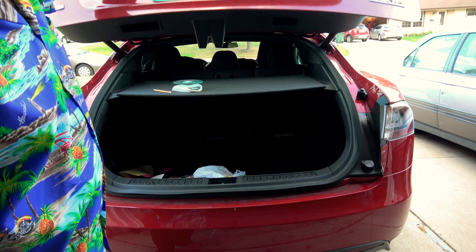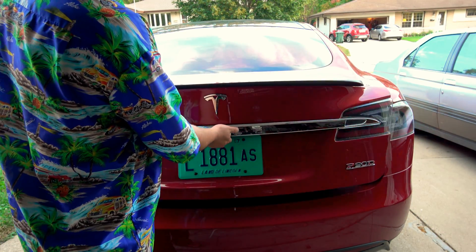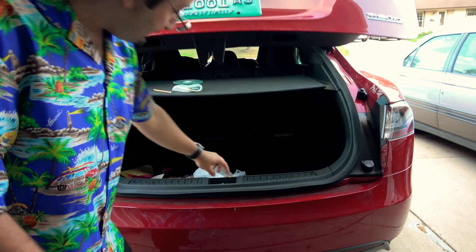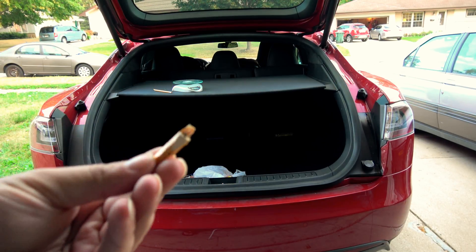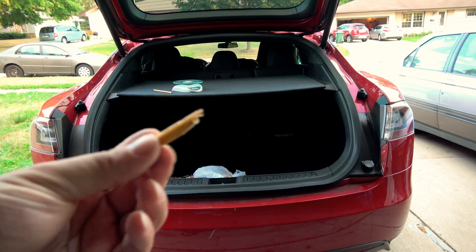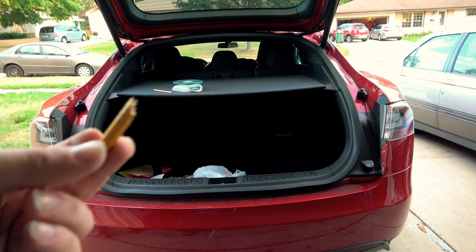Let's see what happens if I lower it first. Okay, by lowering it, it then released the pencil, because it then thought the trunk was in a closed position.